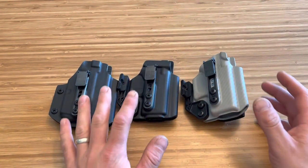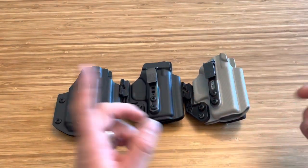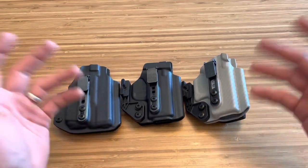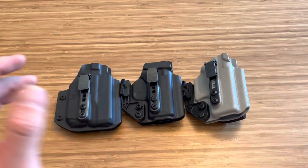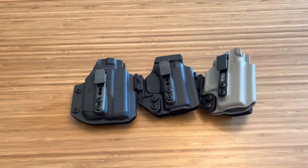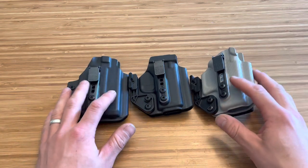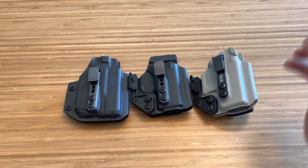A lot of people are going to say you need this, you need that, you can't just carry in gym shorts and sweatpants or a bathing suit or whatever. And the answer is you're wrong. I do it every single day. In the summer I'm wearing only gym shorts outside of work and I carry with these holsters. I have like 30 or 40 of this kind of holster and they all run great and run smooth.